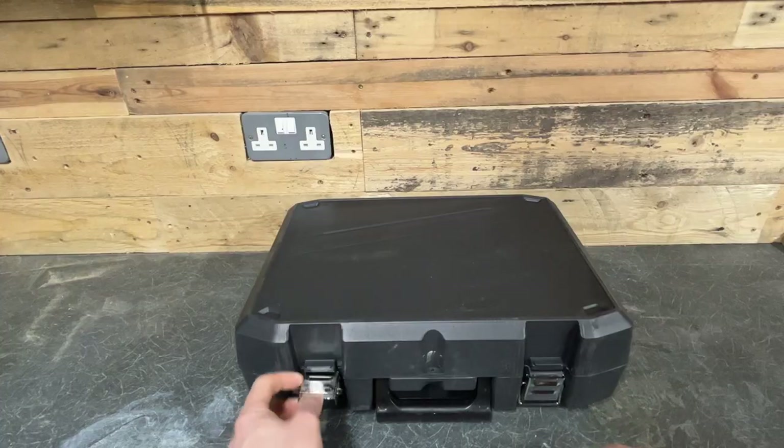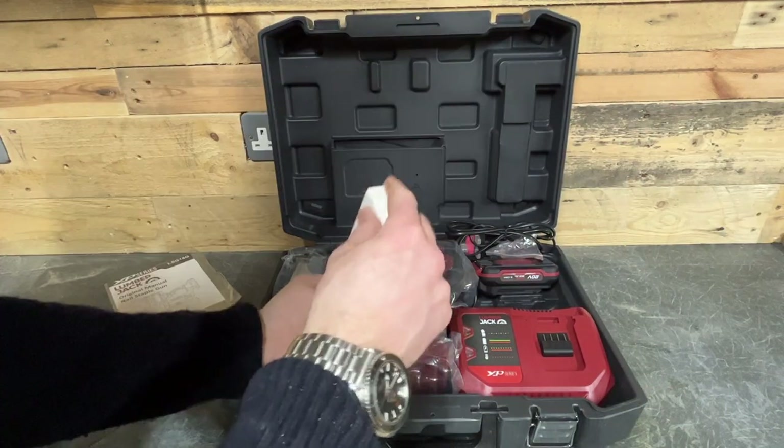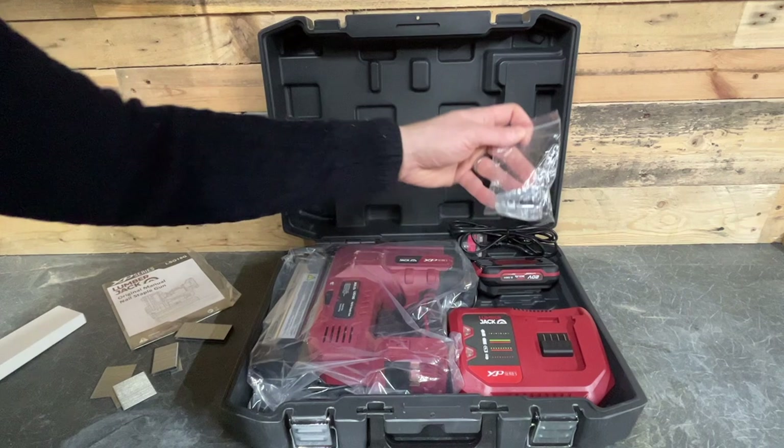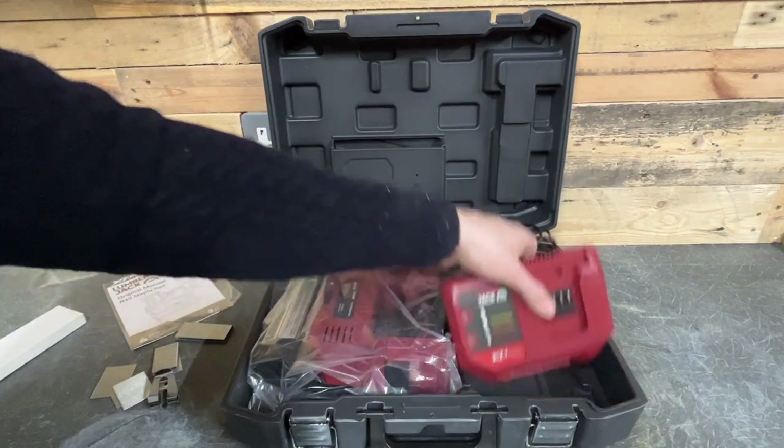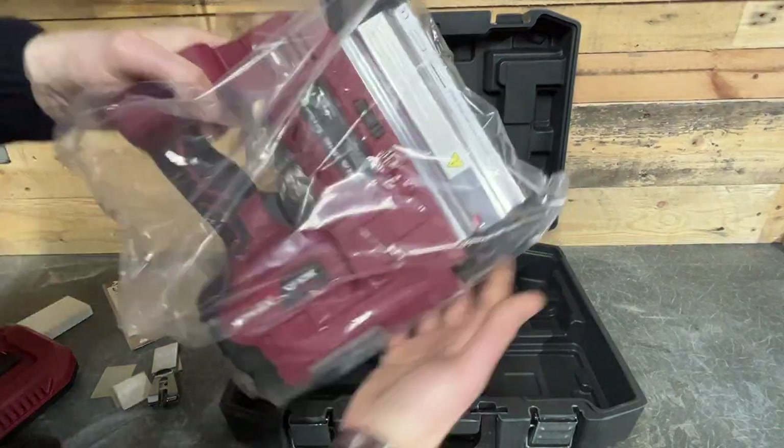Including all the good and the bad points. It comes in a proper black plastic carry case. You get the instructions, a pack of nails and staples, a belt clip, a charger, a 2 amp hour battery, and the nail gun itself.